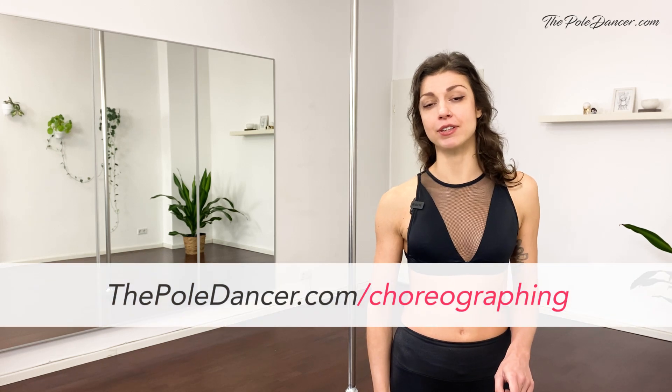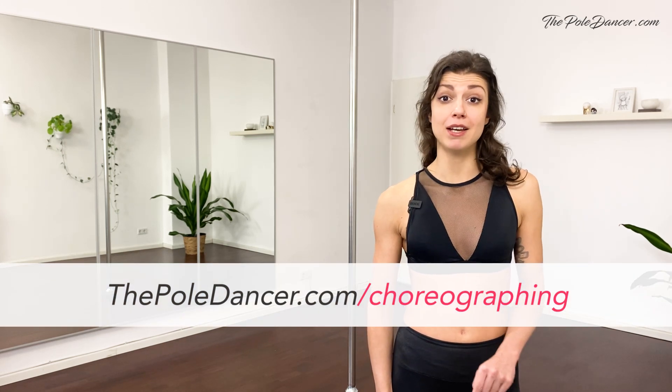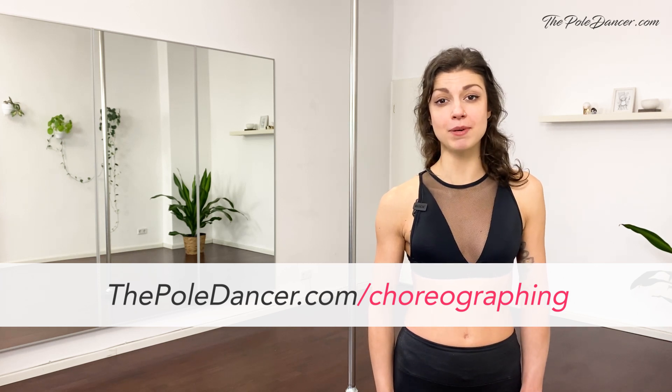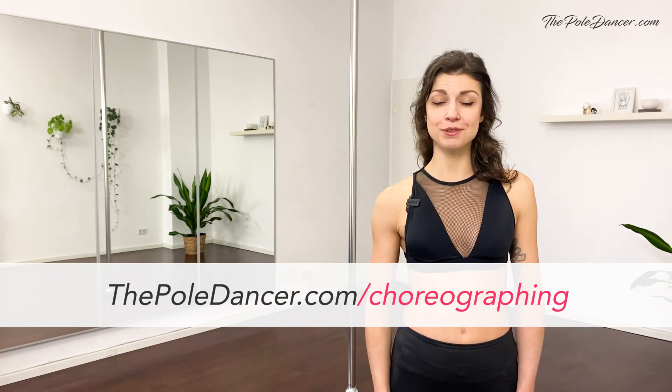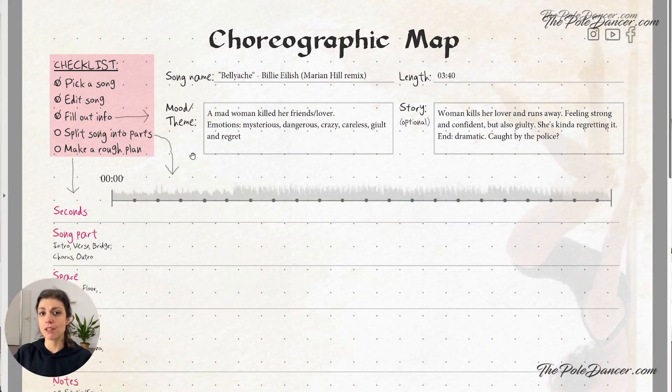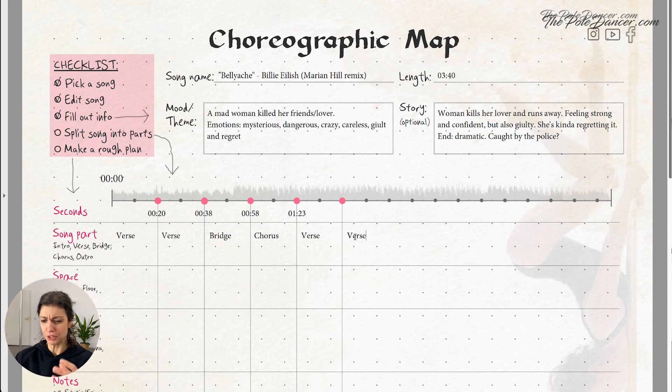One last thing before you go — there is a new video guide on how to create a choreography from scratch. It's free and you can get it on thepoldancer.com/choreographing. In this video, I'll guide you through the exact process of structuring a choreography according to the music and planning out the creative steps.